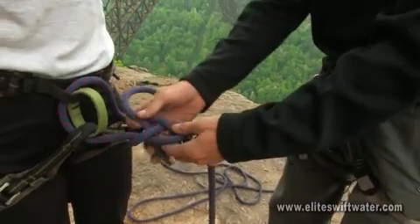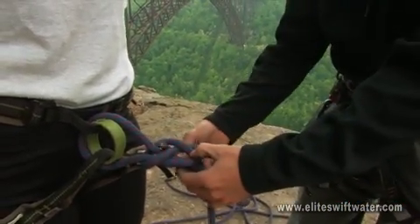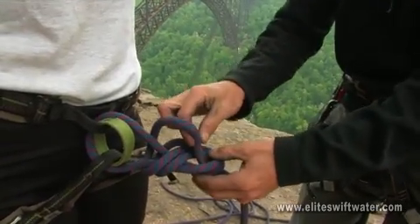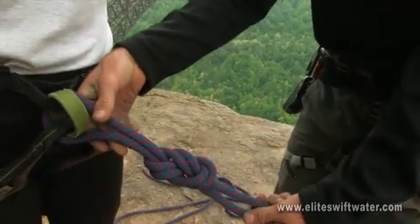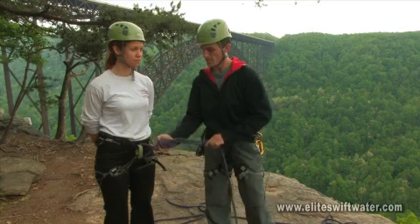Once you do that, you'll begin to retrace the knot. Starting from where it came out, we're merely going to follow its original path. When we're done, we'll see that the knot is nice and neatly doubled — very easy to inspect and make sure it's correct.